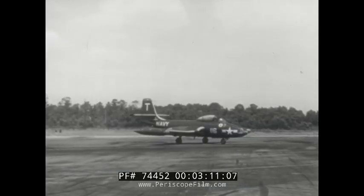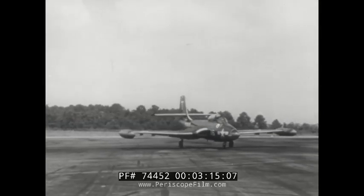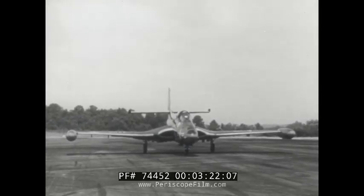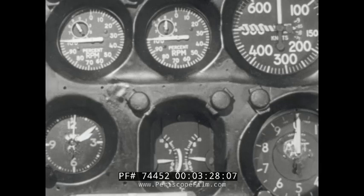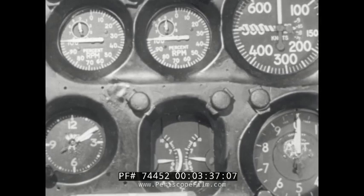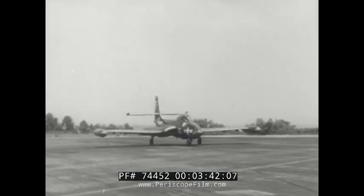When you make the turn into takeoff position, remember that with the tricycle landing gear, the airplane responds better if it is rolling before the turn is started. After the turn, taxi the airplane ahead a few feet to get the nose wheel lined up. Apply the brakes and advance the throttles. Here are the desired readings: RPM 100%, tail pipe temperature 625 to 660 degrees, oil pressure 60 to 90 PSI. Release the brakes.